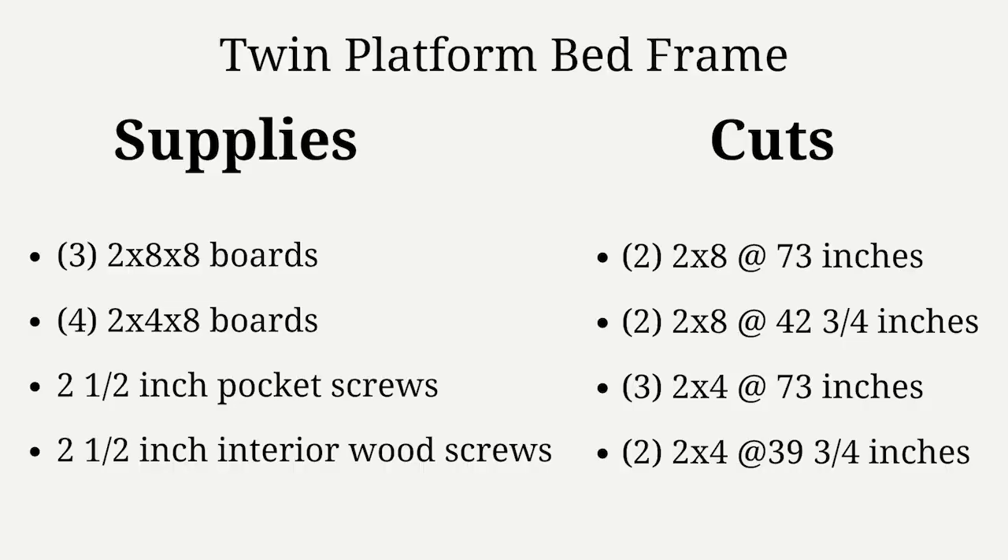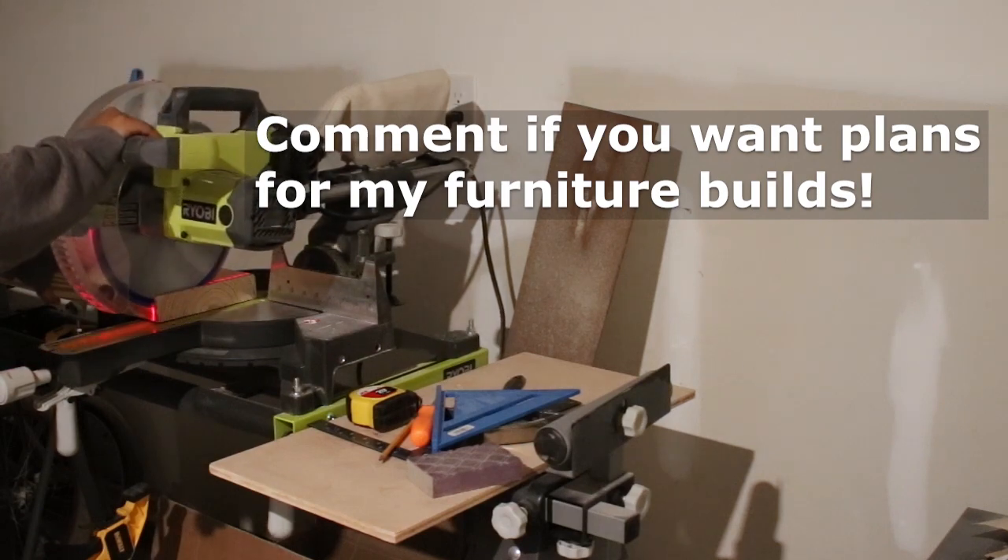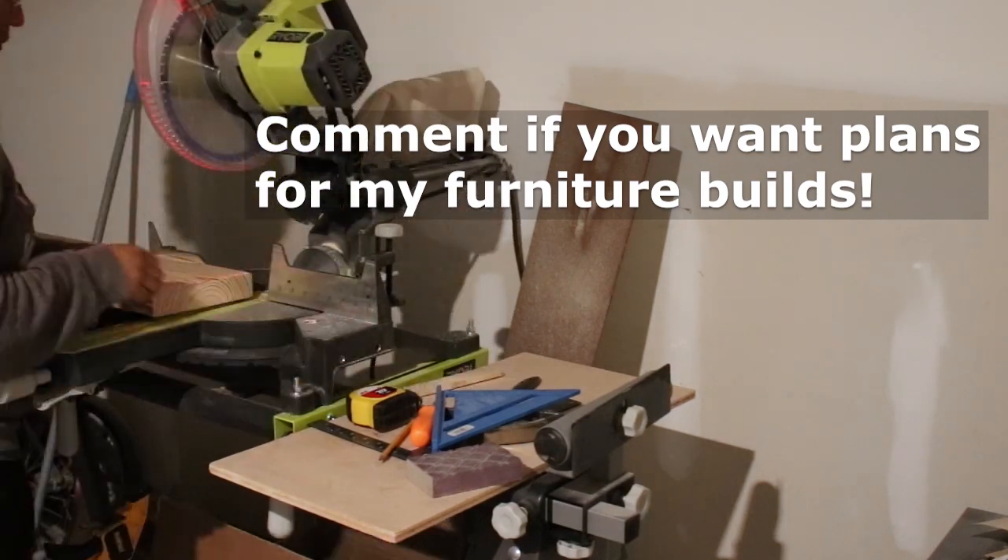Here is my supply list and cut list. If you need support for the mattress you'll need additional boards, but I'll mention it again when we get to that point. I am working on learning some plan sketching software, so let me know in the comments if that's something you're interested in.